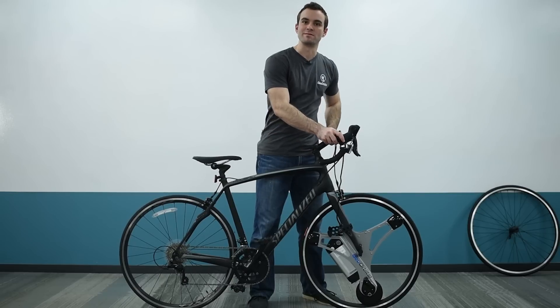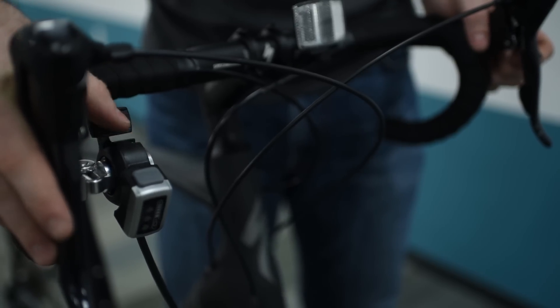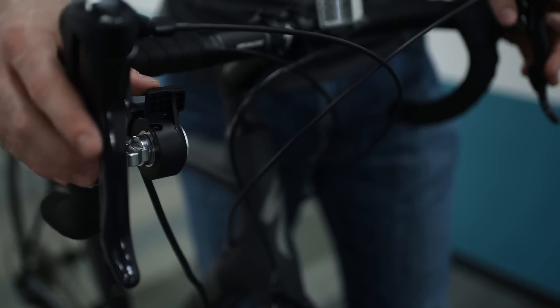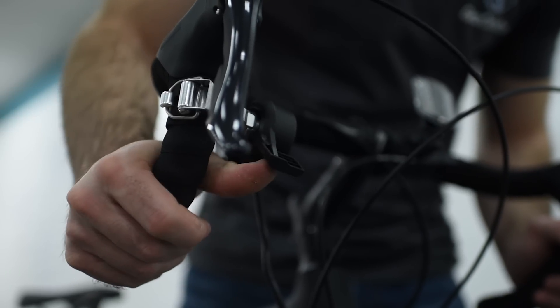If your bike has drop bars, there are a few other places you can attach the throttle: you can place it and pull backwards with your thumb, or in a second position pushing forward with your thumb, or down in a third position again pushing forward with your thumb.